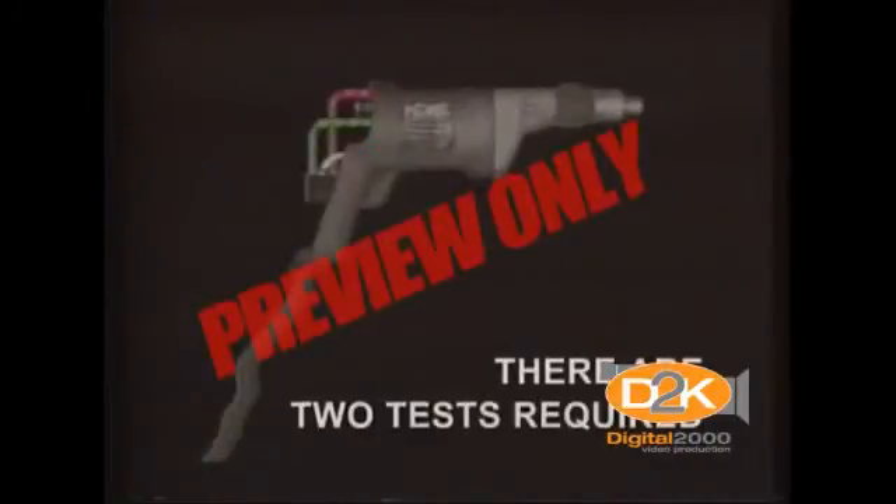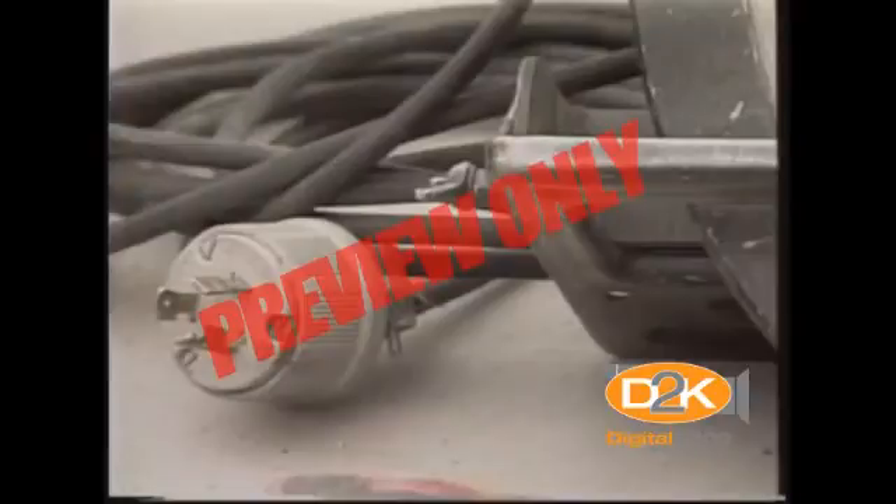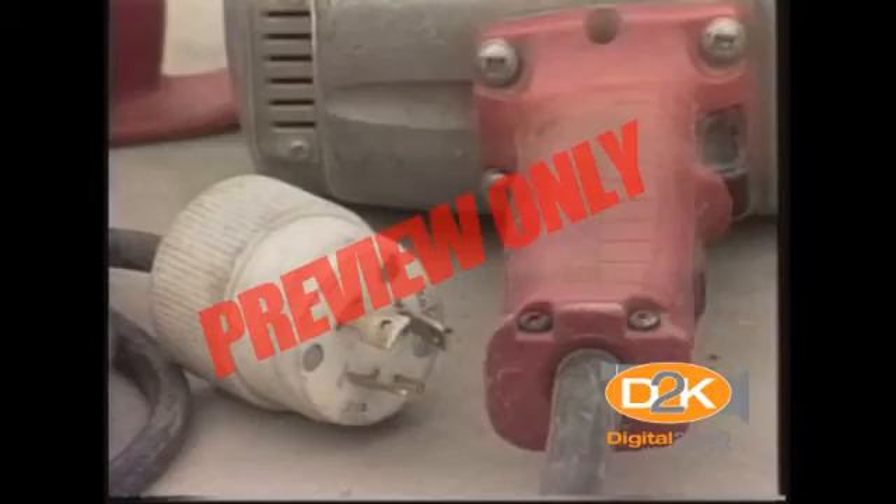There are two tests required. One is a continuity test to ensure that the equipment grounding conductor is electrically continuous. This test may be performed using a simple continuity tester, such as a lamp and a battery, a bell and a battery, an ohmmeter, or a receptacle tester. The other test must be performed on receptacles and plugs to ensure that the equipment grounding conductor is connected to its proper terminal. This test can be performed with the same equipment used in the first test.